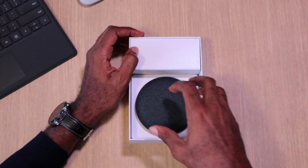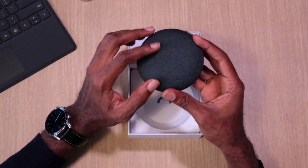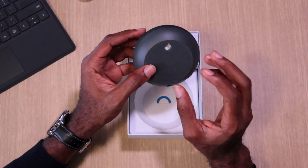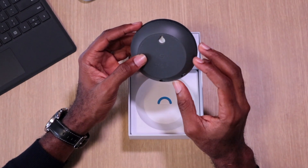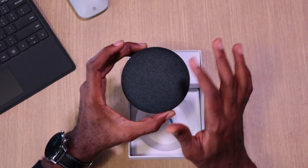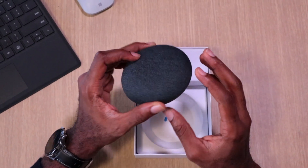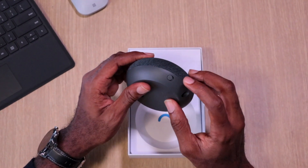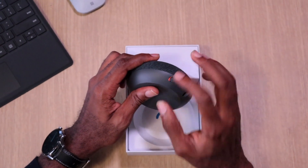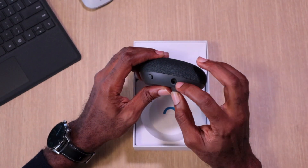The first thing you see is the Nest Mini itself. This is made of soft fiber and it's supposed to be 100% recyclable material, so they are thinking about the planet. The soft touch surface works when you're reducing or increasing the volume, or tap to wake — so this is an active surface. The microphone button lets you turn off the mic when you're worried about privacy, and turn it back on when you want.